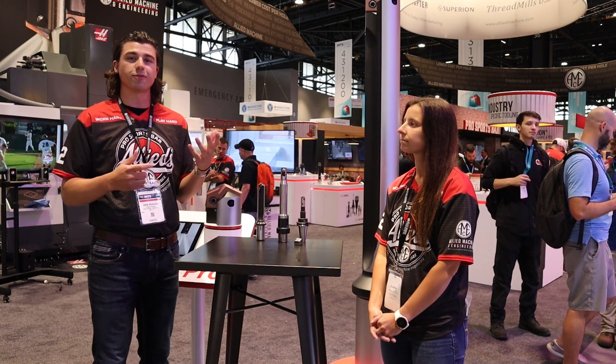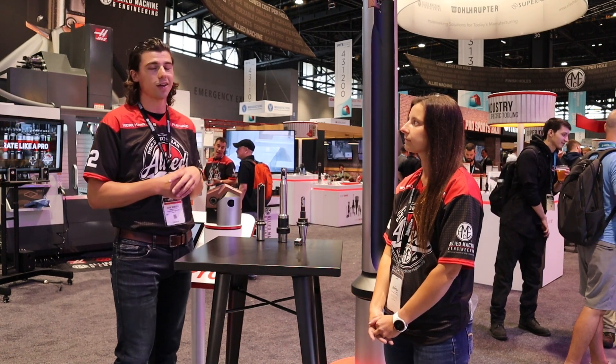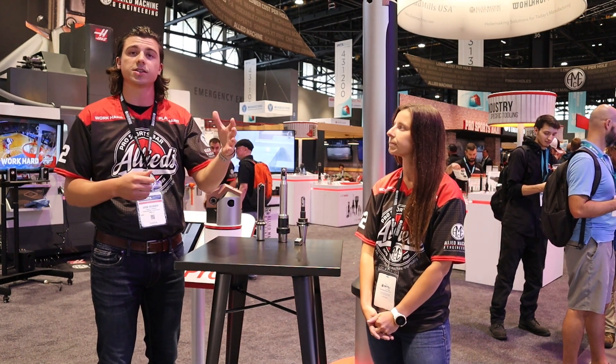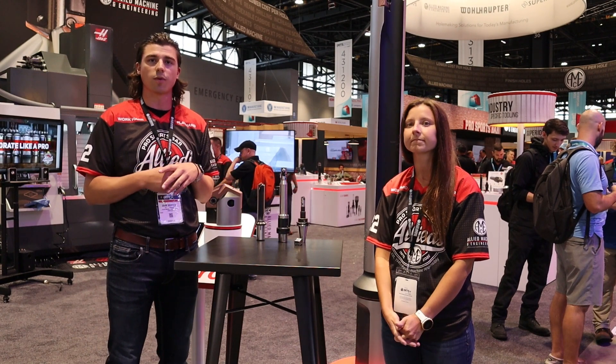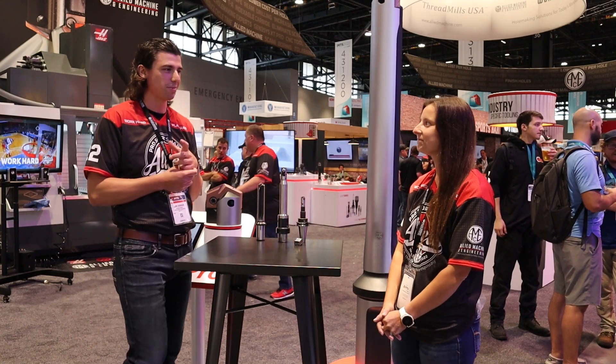We're really looking forward to showcasing these — come on by, it's a great show. This tool separates us from a lot of our competition. Our TA Pro is reliable with consistent tool life. It fails consistently when it does fail, so there are a lot of unique applications where we can put this tool in. I'll let Natalie talk about some of the new enhancements.